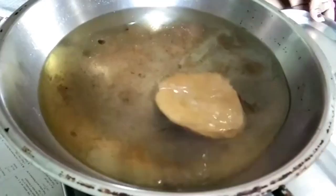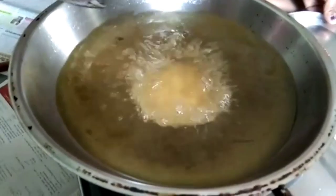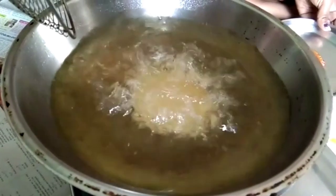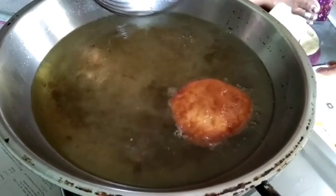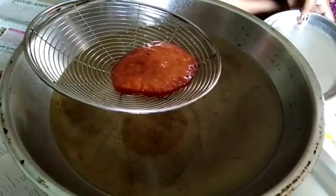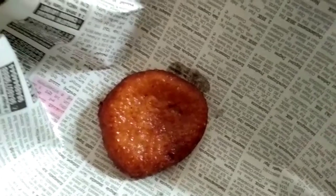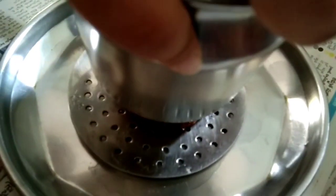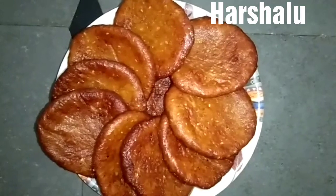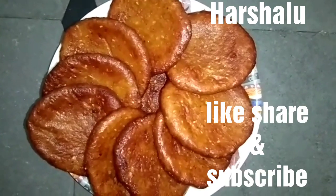Do not overheat the oil — use medium heat. Fry until baga vengi, getting a brown golden color. Once fried, press to remove excess oil. Follow these simple tips and you can prepare very tasty harshilu. Thank you for watching friends.